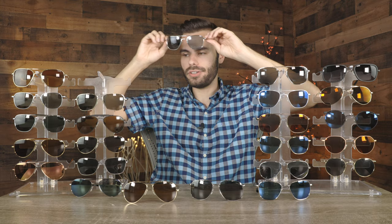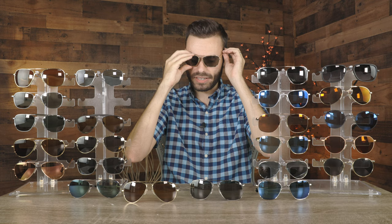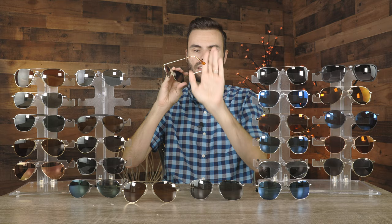Next up is a pair of Randolph Intruder sunglasses. These have 23 carat gold plated frames and all glass lenses. These are an absolutely great alternative to the very popular Randolph aviator sunglasses — they just look really good on face. They are very good for people who like the aviators but are looking for something a little bit more unique and not quite as popular. What's really cool about these is they have skull temples, and I absolutely love that acetate material on them. Just a really fun pair of sunglasses.